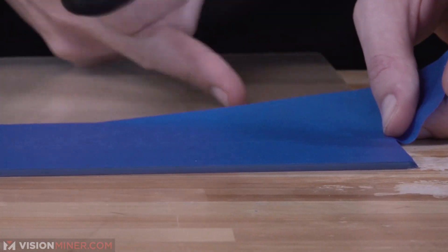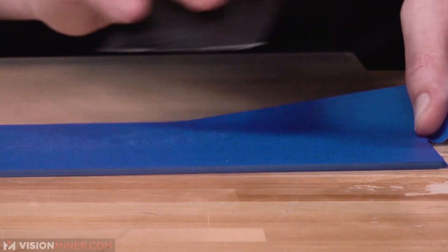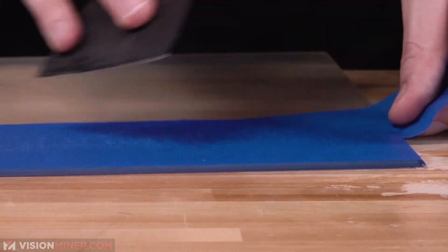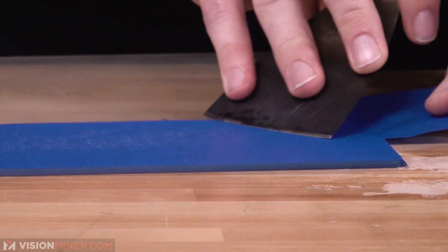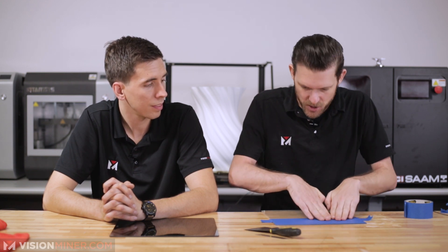Still lifting this corner so that I can prevent any bubbles until it's pressed all the way down. That's some good adhesion. This bed is perfectly clean. I cleaned it with isopropyl rubbing alcohol beforehand so that there's excellent adhesion.